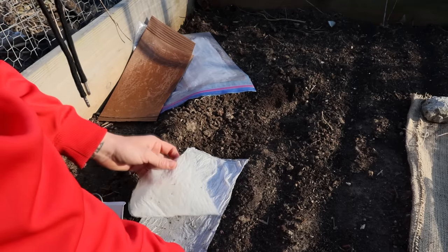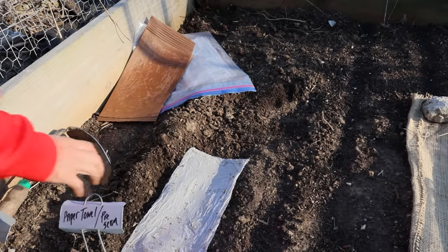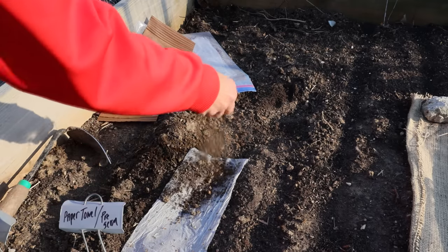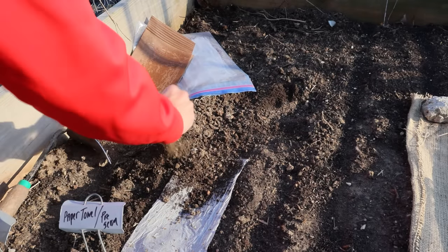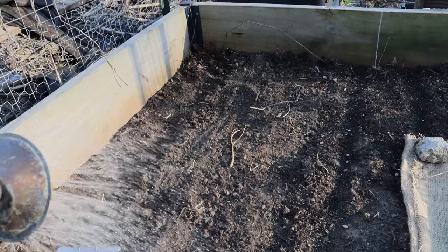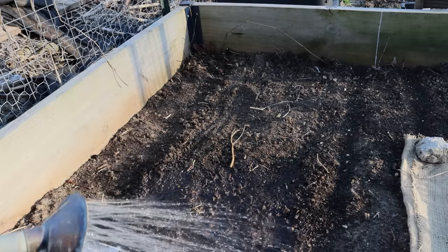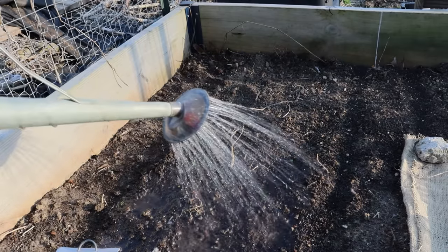Once I have my paper towels onto the prepared soil, I'll just remove those top two paper towels so that all I'm left with is the bottom towel and the sprouted seeds. Then I lightly cover that with soil, sifted compost, or earthworm castings, and water it all in well.